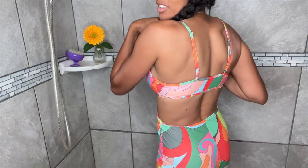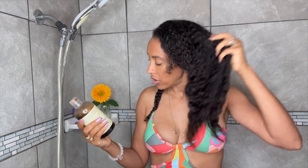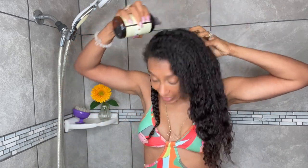My swimsuit is from Shein — it's a full one-piece. Now I'm using the Shea Moisture Jamaican Black Castor Oil Restore Shampoo with shea butter — it also has apple cider vinegar. I'm going to use this to shampoo, applying it directly to my scalp.